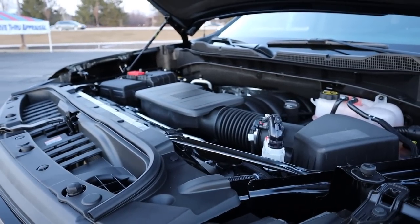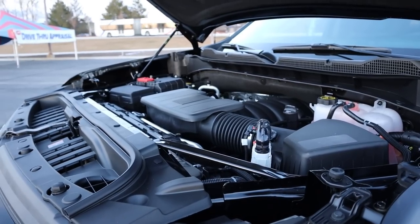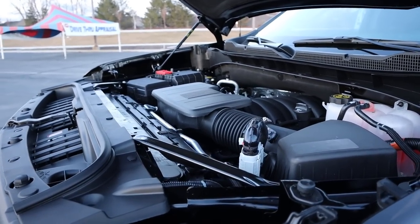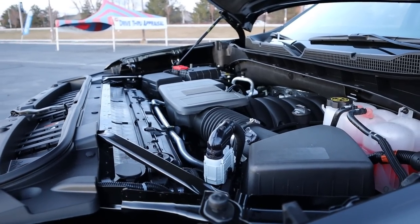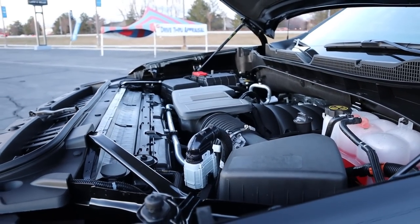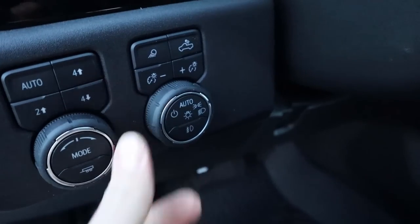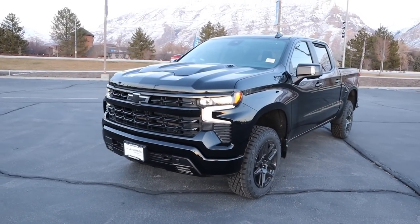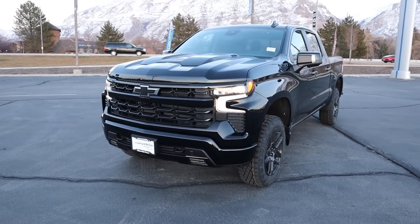Under the hood, we have a naturally aspirated 6.2 liter V8 that goes through a 10-speed automatic transmission. Fuel economy is 14 around town and 18 on the highway, with power outputs being 420 horsepower and 460 pound feet of torque. Before we go to the front end, if you wanna see more videos just like this, I recommend you subscribe because I post content every single day.